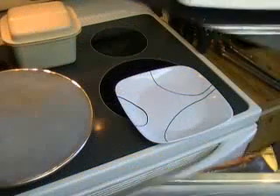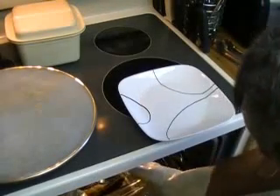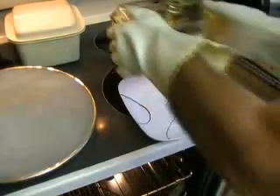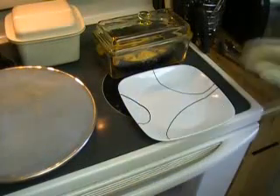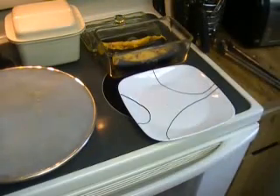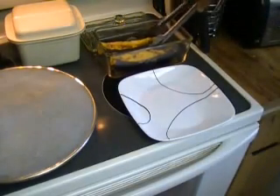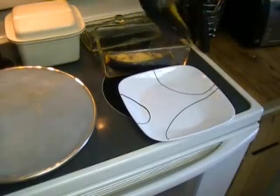A little nutmeg also. They're done. So let's go ahead and put it on a plate. Now they're a little heavy, a little hard to pick up.